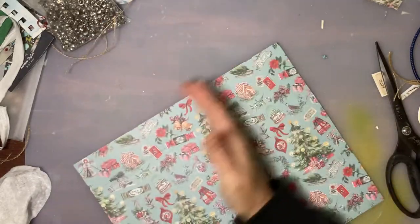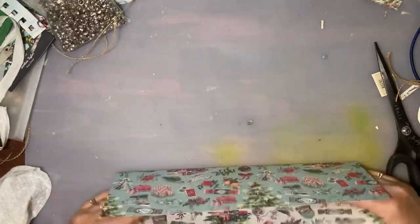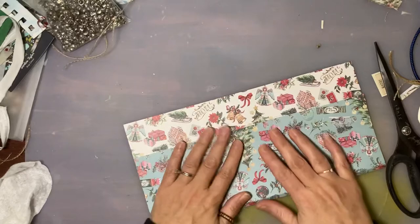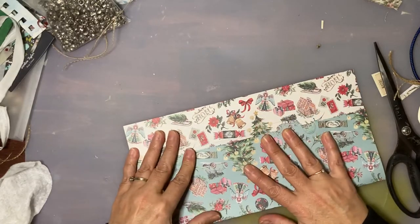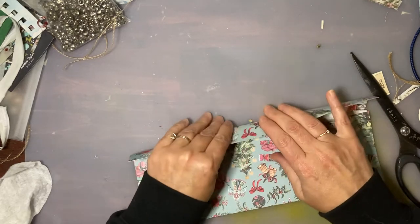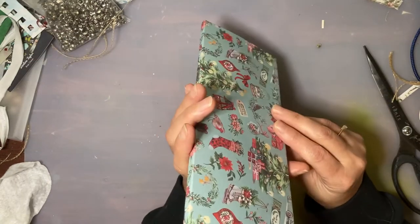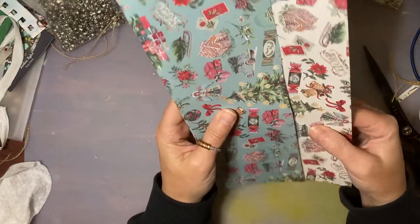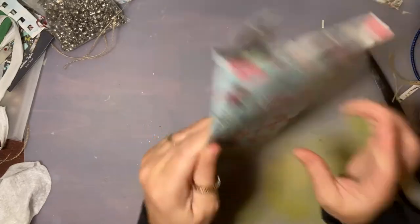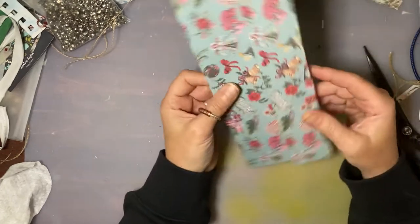I'm also going to have to shorten it, but let's see if I can get all these folds done properly. There's my little spine gusset, and this is going to come down like that. Oh no, I must have pressed too hard — that won't do. I could reinforce it with some lace; I haven't gotten out my laces yet. It's going to be okay, we're going to make it work.